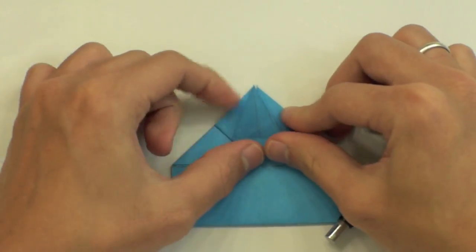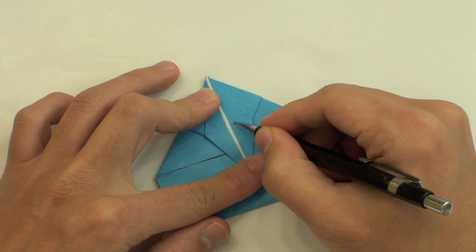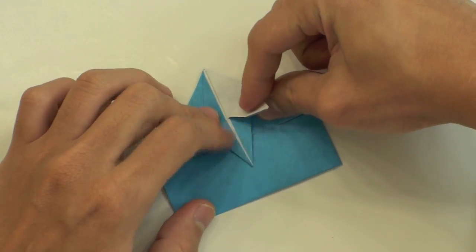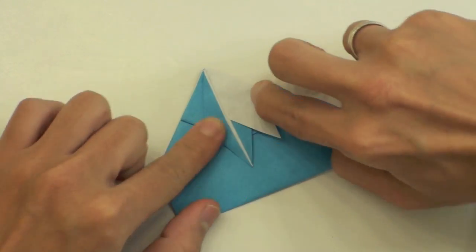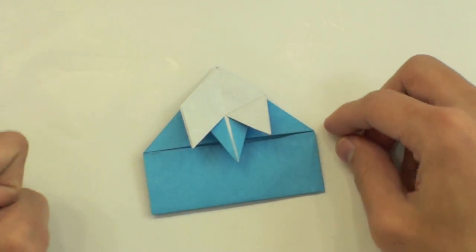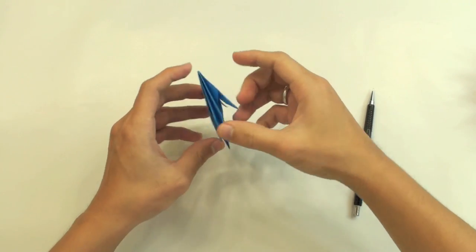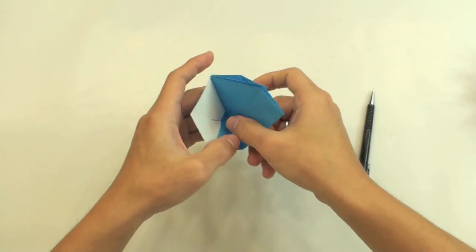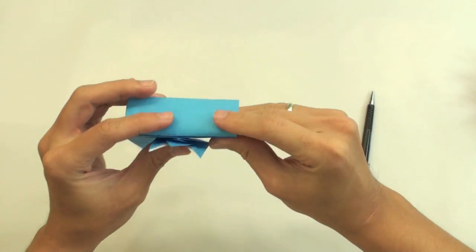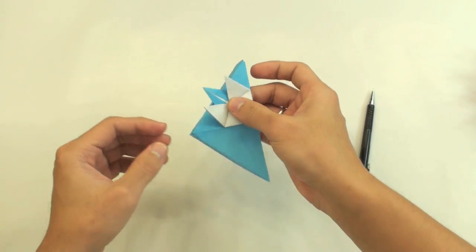Now fold down here this layer. Now make a valley fold from this point here to this point, like this. And the same thing here to the other side. So now you need to open here — the model is like this — just open here, take this part, and push the middle so the model will get like this. Make four models exactly like this one.